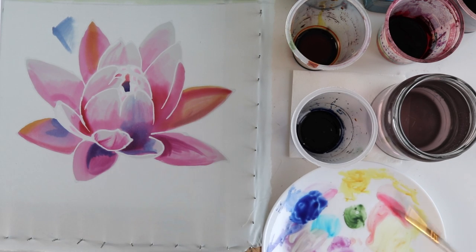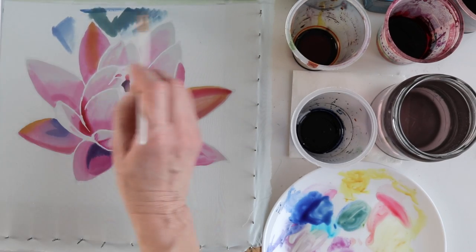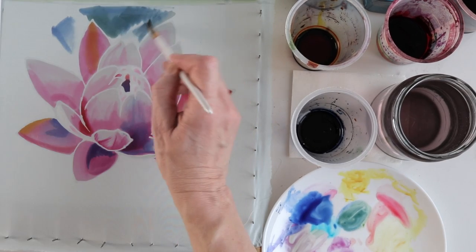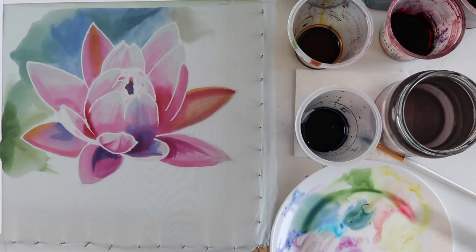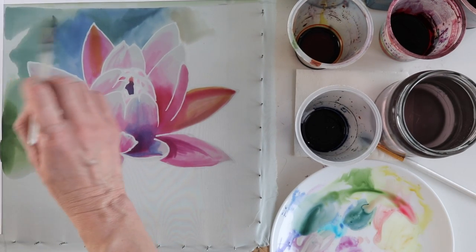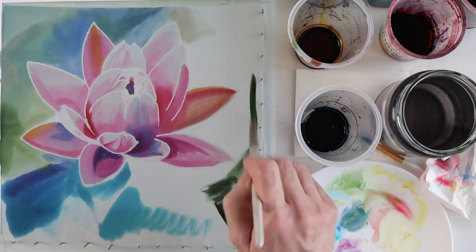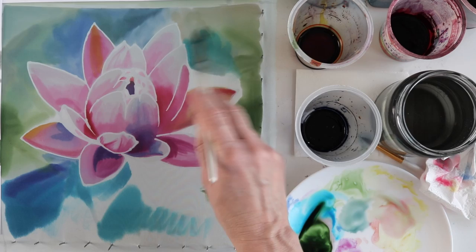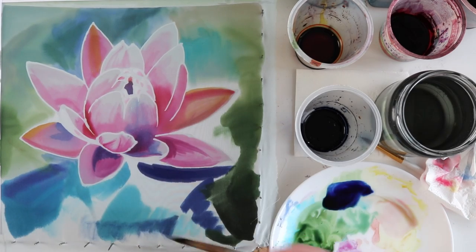I have one more question for you — apparently there is a video of questions today. Tell me please, would you be interested in seeing a more detailed process of background painting? Because in my opinion a beautifully painted background is just as critical as the object that's on it. But I don't want the video to be too long.